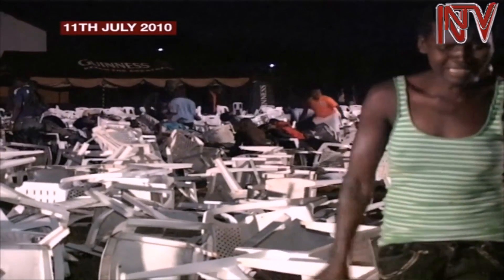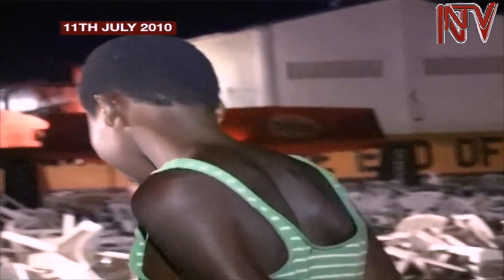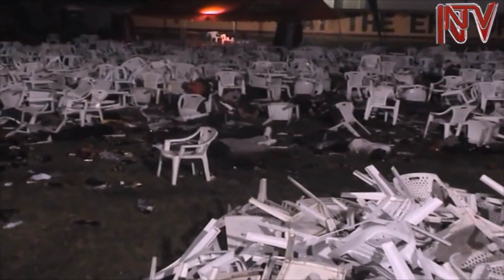In July 2010, bombs went off at Chadondo Rugby Grounds and Ethiopian village in Kampala, killing over 70 people in a bloody terror attack by Al-Shabaab. In the weeks and months that followed, there was a lot of fear around the country as the security forces hunted down those behind the attacks.